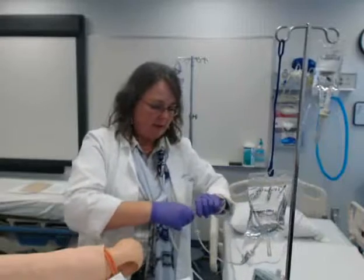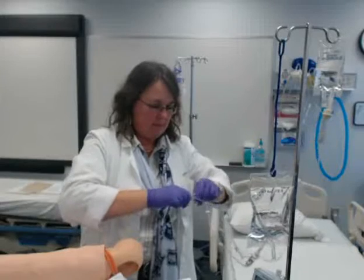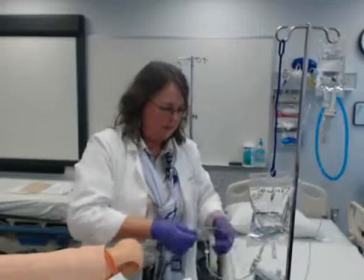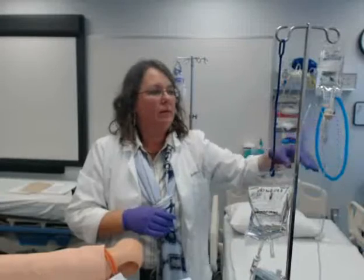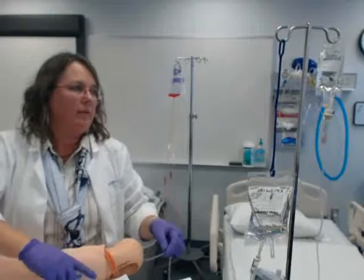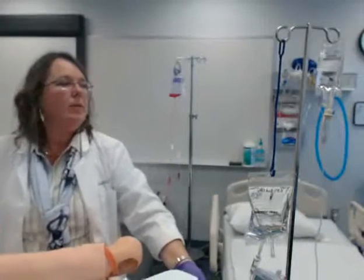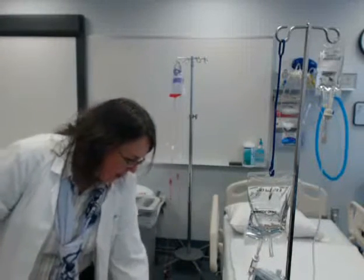Something didn't feel right when I pushed this in here, so I'm going to make sure this is secure. Now it's only partially open, and it's probably also that my arm is high. There we go. I'm going to make sure that it's dripping before I leave.